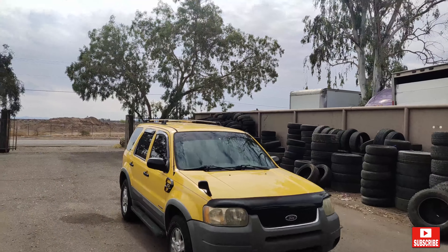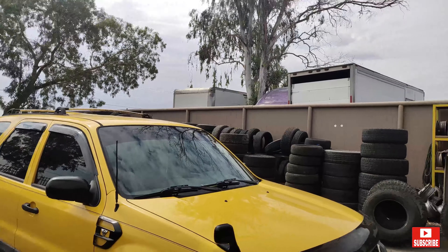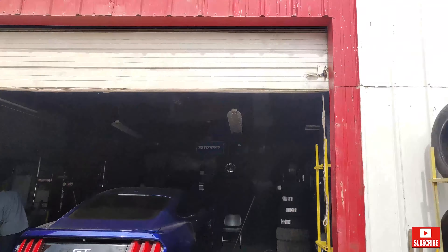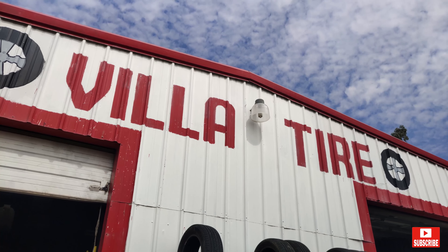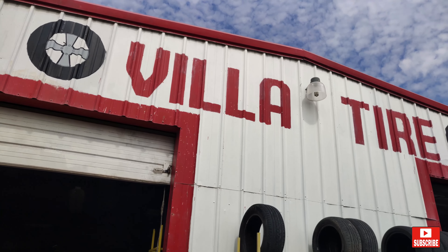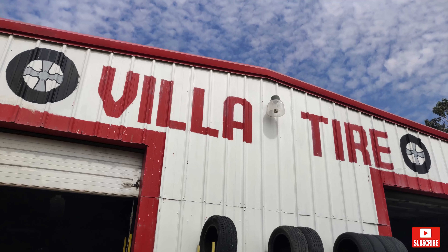Hey guys, if you are in Arizona and close to Laveen, I recommend this tire shop right here. This is where I go every time I change my tires — it's called Vila Tires. I always get my tires put on here. I buy my tires online and come here to have them mounted. It's Vila Tires in Laveen.